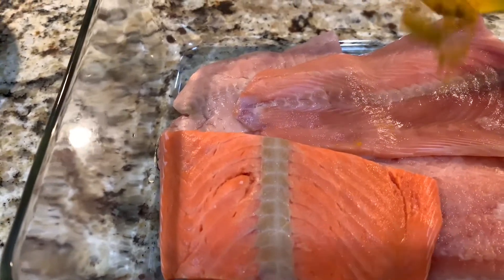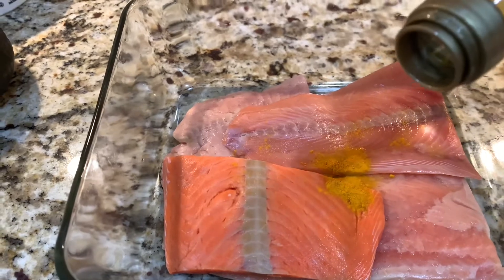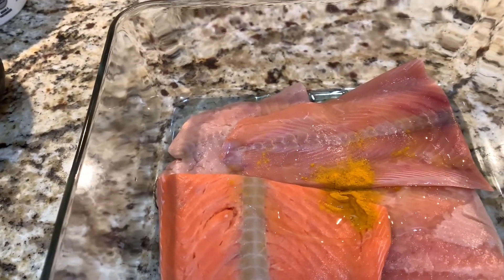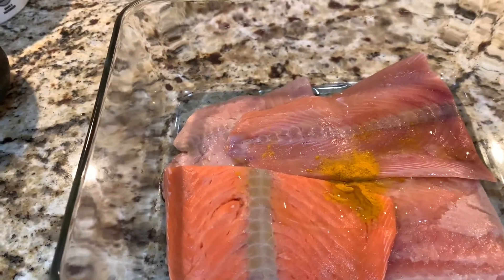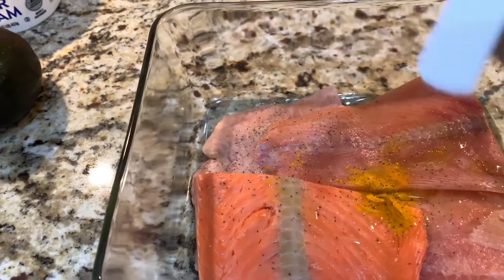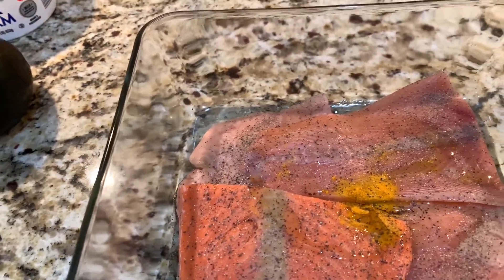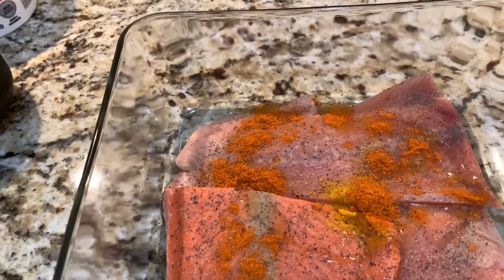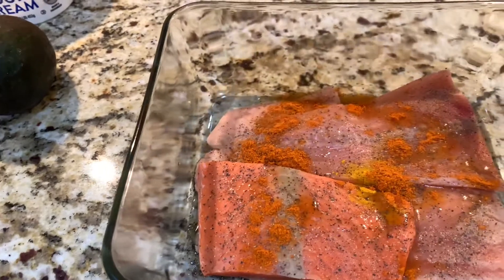First add a little bit of turmeric powder, just a little bit. Olive oil. Salt to your taste — I didn't put all the salt, just to your taste. Then pepper. I'm going to add some chili powder because I like it spicy, but it's completely optional. If you don't want it, you can avoid it. Add in the chili powder. Then give some drops of fresh lemon.